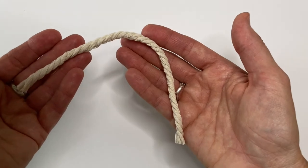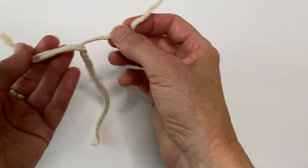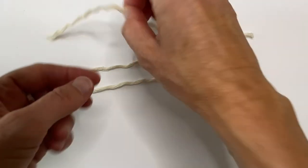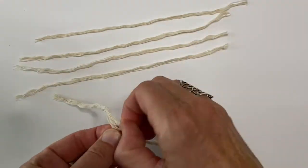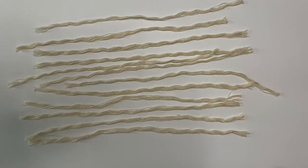Take your 20cm length of three strand cord and separate the three strands — just unwind them and separate them. Then take each of those and split that in half. You're gonna have 12 strands in total, but you're only going to need 10 of those.